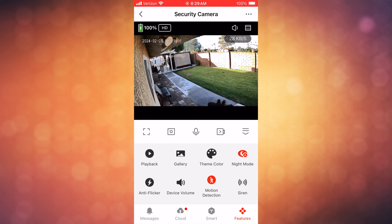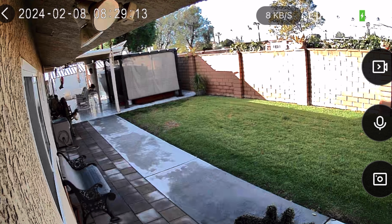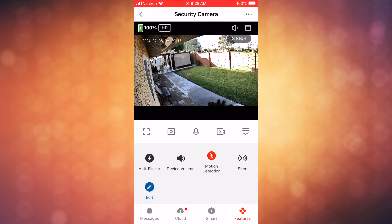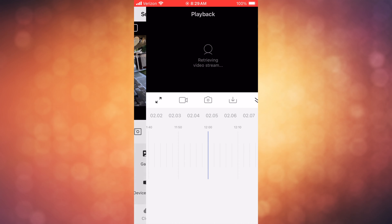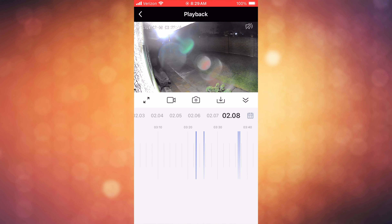Moving on to the features — this is a live video security camera. Basically, you use the app to view everything through your phone. The camera itself is a 1080p HD camera with a 130-degree wide-angle view, and it also has night vision built into it. Beyond that, this thing is also IP65 waterproof. Other features include two-way talking, allowing you to talk back and forth between two people using the camera.